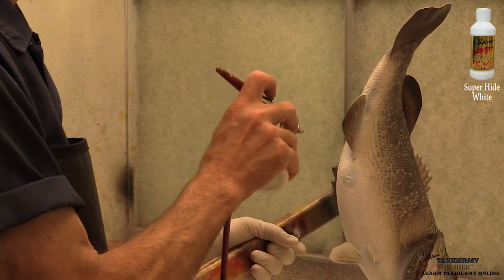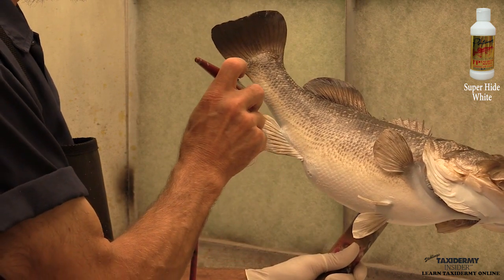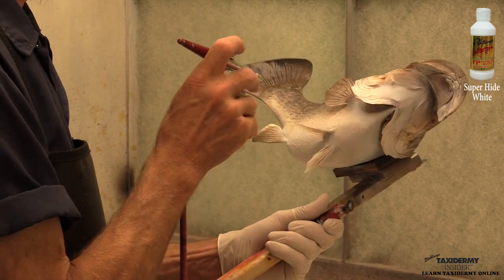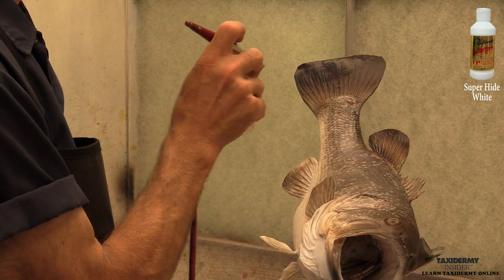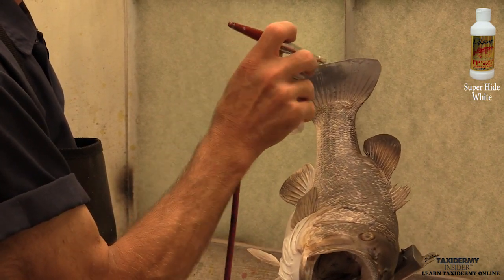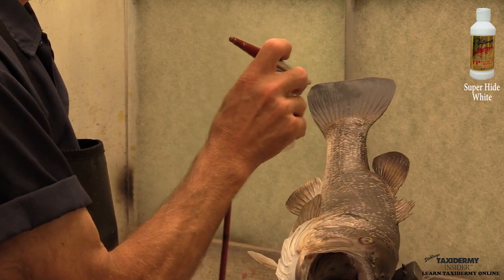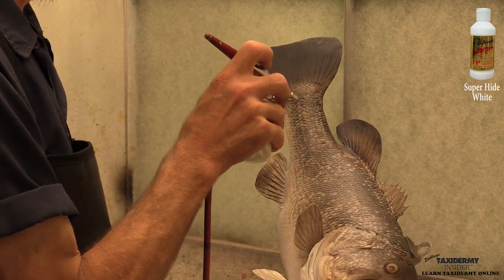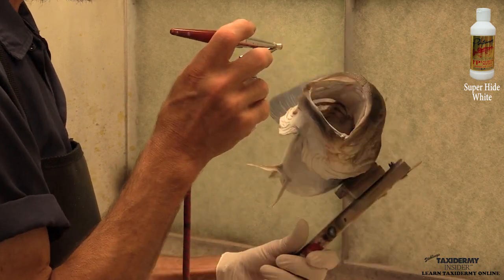I'm not getting any of this white on the fins — there's no need to white out any fins on this bass. I am lightening up the tail fin just a little bit from where I put some of my black brown on earlier — it was just a little bit darker than I wanted. I'm going to do the same thing with the soft dorsal. You wouldn't have to do this, but it gives it a little bit lighter look.